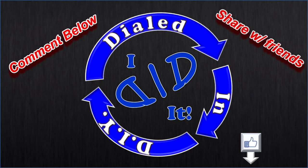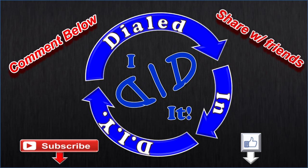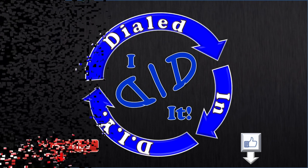Thank you for watching. Please press like and then subscribe — there will be more Dialed In DIY to come. Thank you.